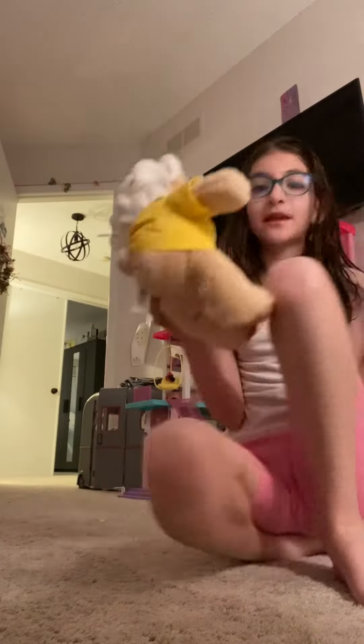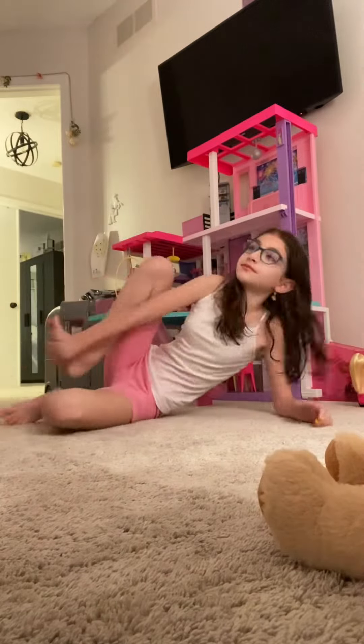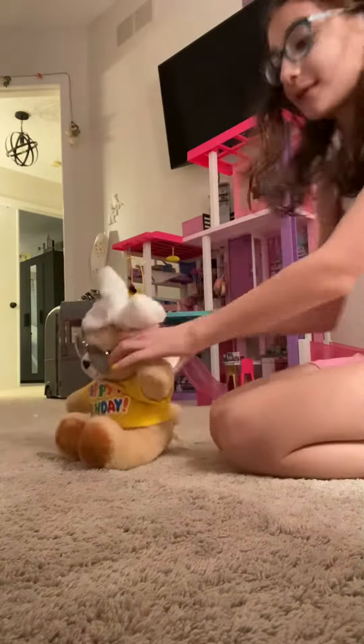Gymnastics competition! I'm like very flexible, so I bet you that you cannot do this. Okay, watch. I bet you can't do that. Show me what you can do. Okay, let me see what you can do.